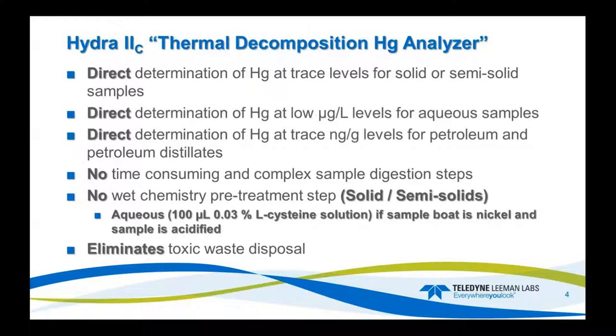The only chemistry are reagents that we may need to add if you're running aqueous samples and you're using a nickel boat acidified in nitric acid for preservation. I like to use a 0.03% L-cysteine solution, which is a sulfur-based solution. It will secure the mercury in the boat. Nickel will react with acid in the solution and will off-gas hydrogen, so there's potential for mercury removal from the sample.